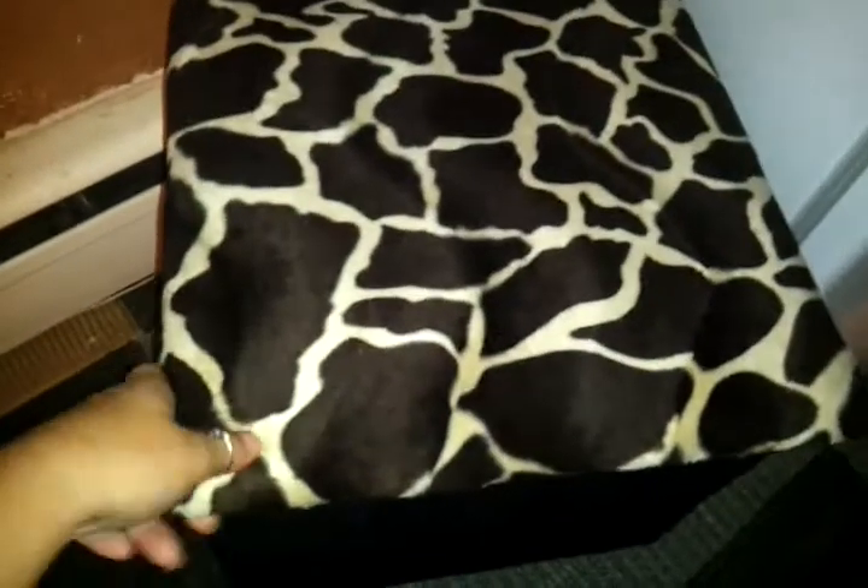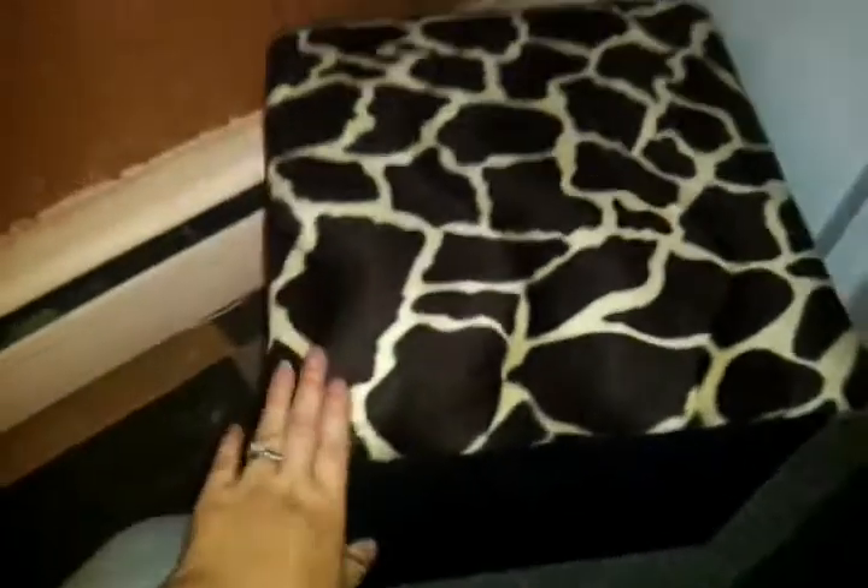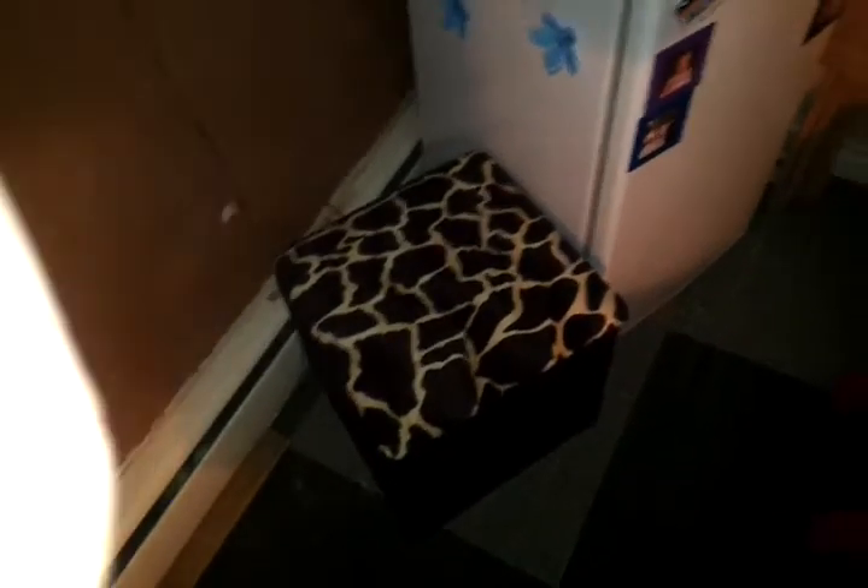And then I did my storage footstool. There are just little tools and whatnot in there. So that's what I did.